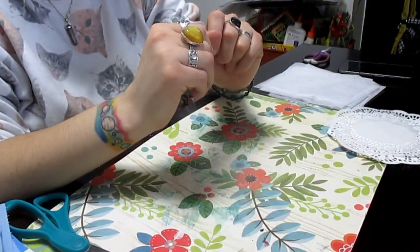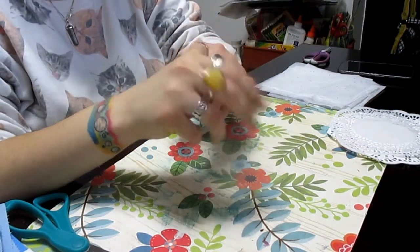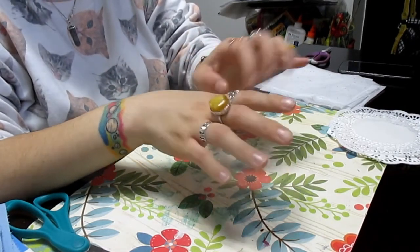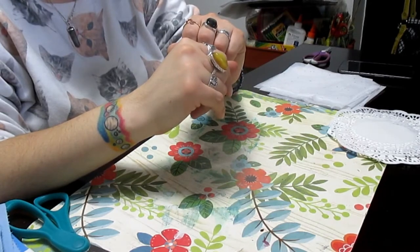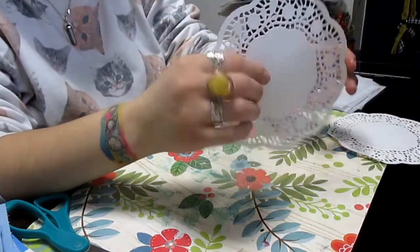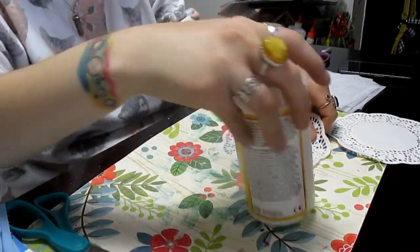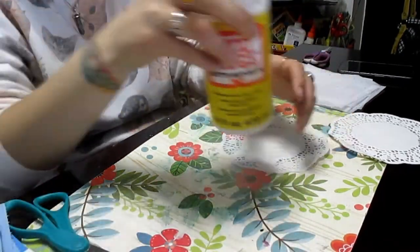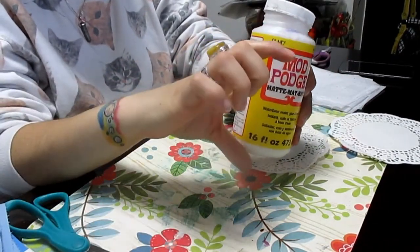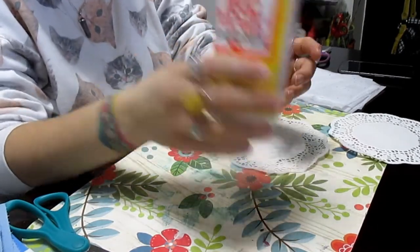I'm going for a white color scheme for my altar this time around. I plan to put lots of candles out for the Imbolc celebration, so I thought I'd put some white candles with some decorative elements. Additionally, you will need — I went to the dollar store and got all these ingredients except for the Mod Podge, which you will also need. You will need some decoupage medium.